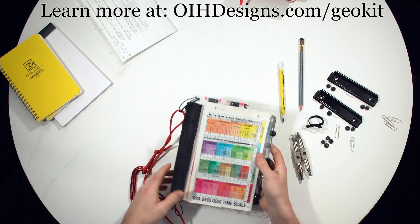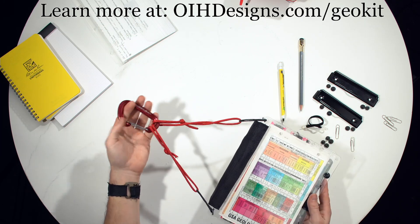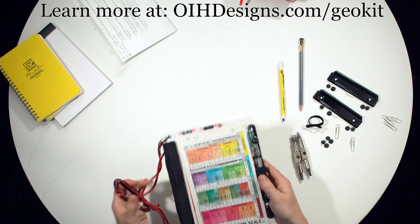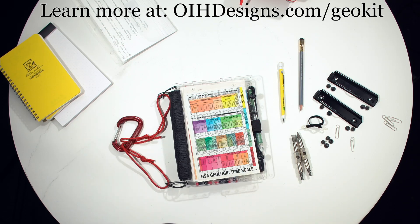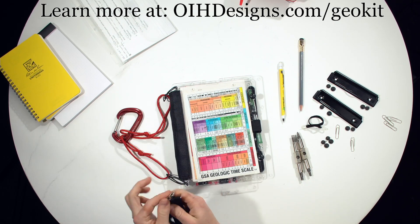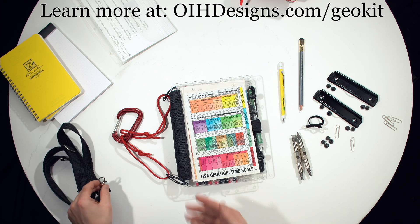Also with the standard multiboard, we include these little loops — the black part here — that can be used to attach a shoulder strap, or here we have a carabiner and paracord so it hooks onto a backpack. You can walk along with it hooked onto your backpack, free up your hands, and when you see something and need to take notes, you just unclip it, open it up, take some notes, and close it back up. We also offer a simple shoulder strap with a couple of clips if you prefer that instead of the carabiner.